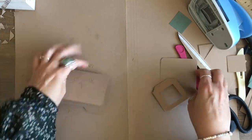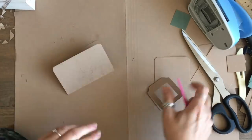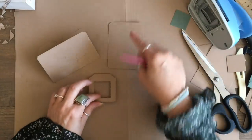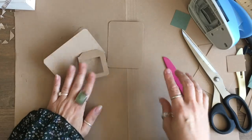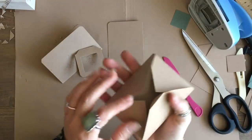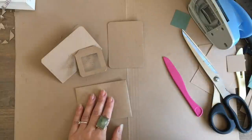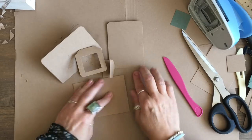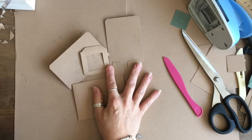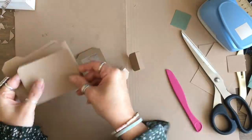You can add your tabs to the front of your file folders, or add your tabs to the top of these if you want to use them as journaling cards — the possibilities are endless. So we have a journaling card, a file folder, a slide, an envelope, and some tabs — five different things, all made from that envelope punch board.